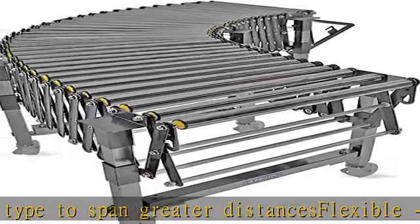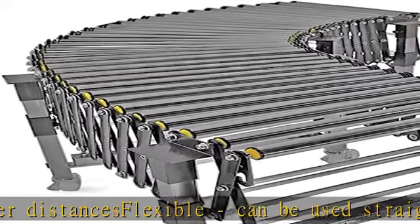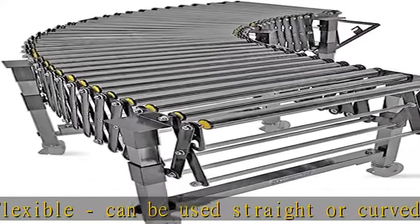Powder-coated metal construction, self-standing. Can connect to additional conveyors of the same type to span greater distances.